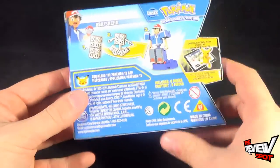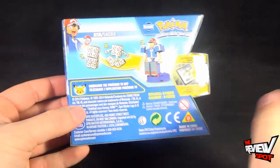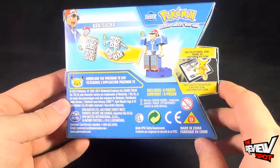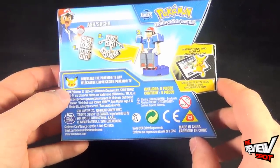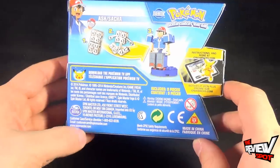On the back of the package: step one, take your brick in hand; step two, unfold the brick; step three, add your pieces together to give yourself Ash. You can also download the Pokemon TV app over at Ionixbricks.com — that'll be Ionix with an X, not KS. You can also head over to www.spinmastertoys.com and check out the other pieces that they're producing.